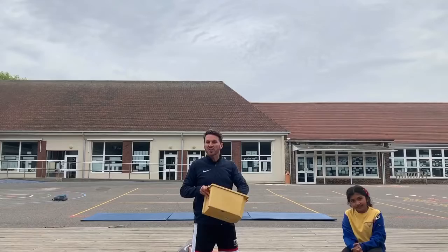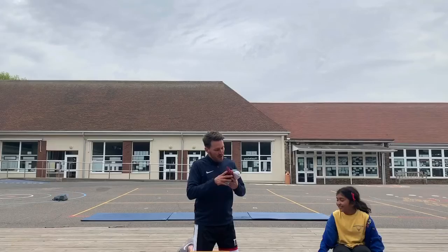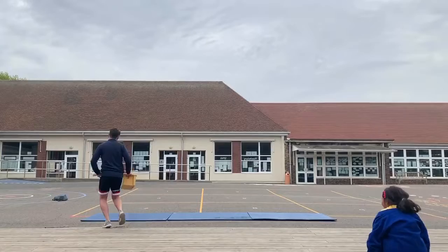A box and some socks! So I have a box — if you haven't got a box at home you can use your washing basket or anything you want. We've got five pairs of socks. You can do this in your garden, your living room, anywhere you want.